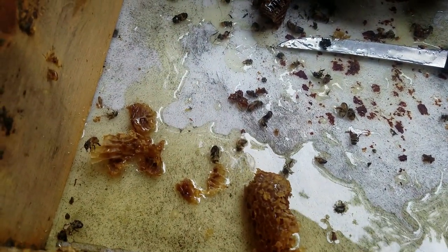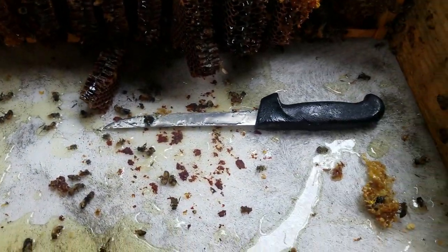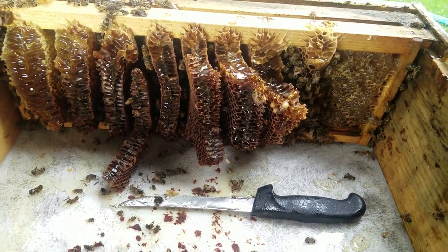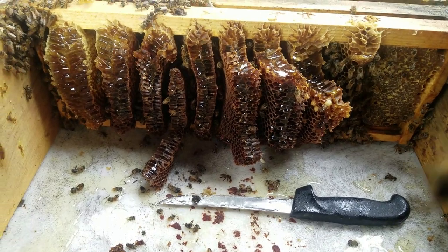We got some bees that are wet — I'm trying not to hurt bees but unfortunately some of them are gonna get hurt. I'm gonna put this top on the top of the other one so they're gonna get some of this honey back. Cross comb.